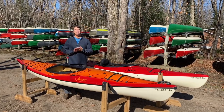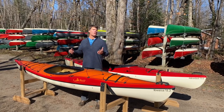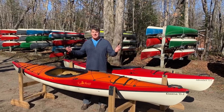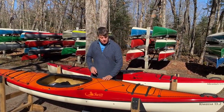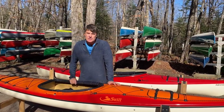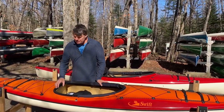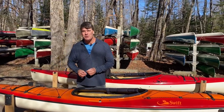Hey folks, it's Bill Swift from Swift Kinoon Kayak and we are at our main store just outside Algonquin Park. Beautiful late fall day. You've just received your beautiful new Swift Kayak. This is a Kawasa 13-2 in Sunburst, Kevlar Fusion. It's got a skeg. Now it's one of our demos so it's got some watermarks and other things on it, but let's envision it's your boat.